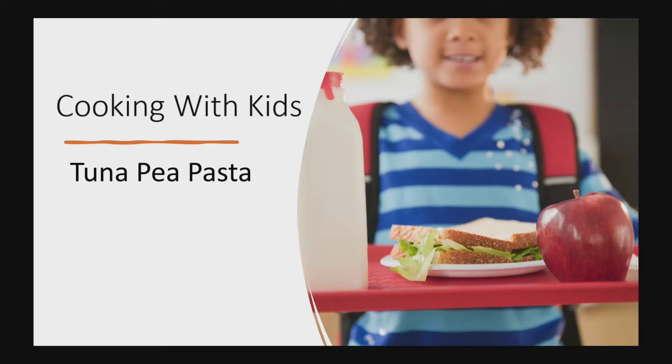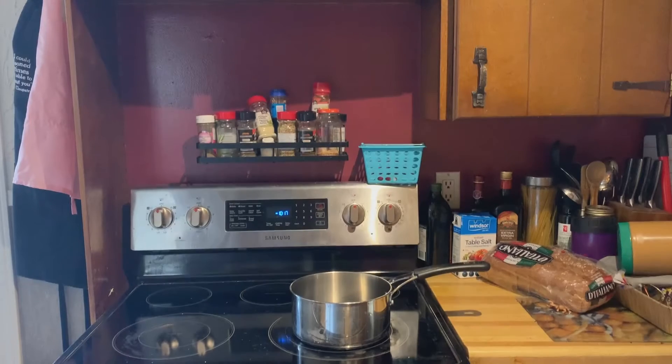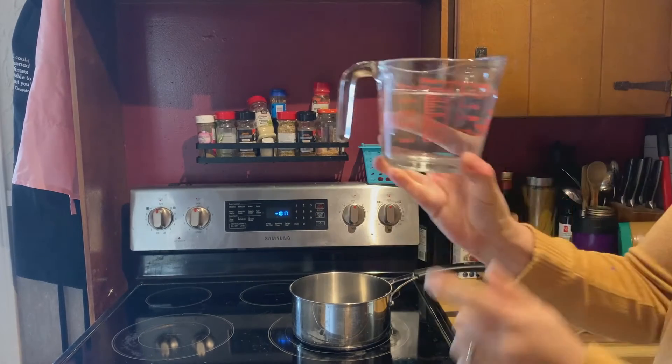Hello folks, welcome to this episode of Cooking with Kids! Today we're going to make tuna pea pasta. For this recipe you will need two cups of small shell pasta, a can of tuna, a can of peas, half a cup of mayonnaise, one teaspoon of dill, one teaspoon of mustard, and you will need a pot, a bowl, a one-teaspoon measuring spoon, and a half-cup measuring spoon.